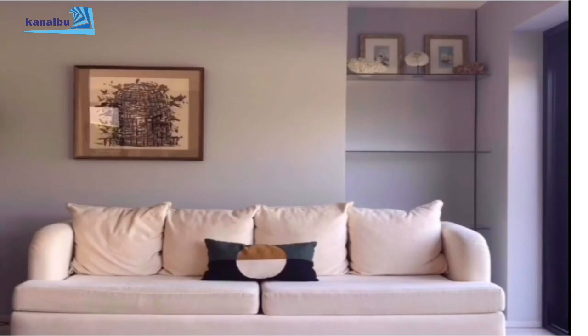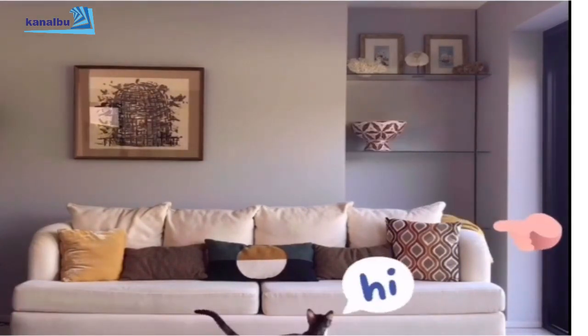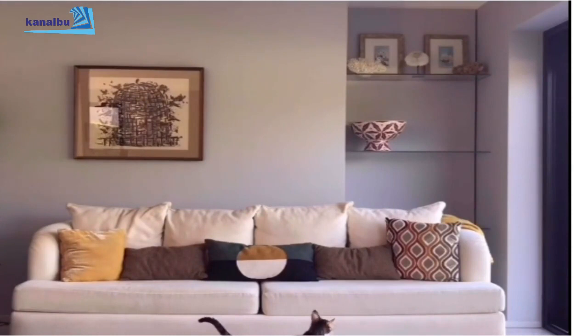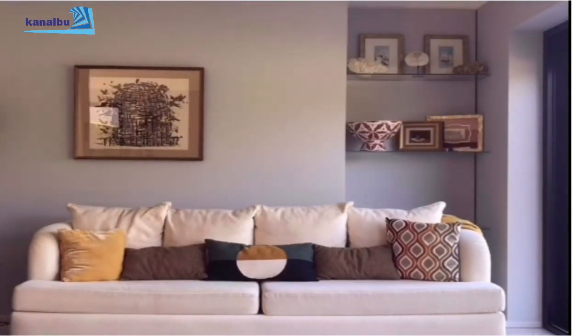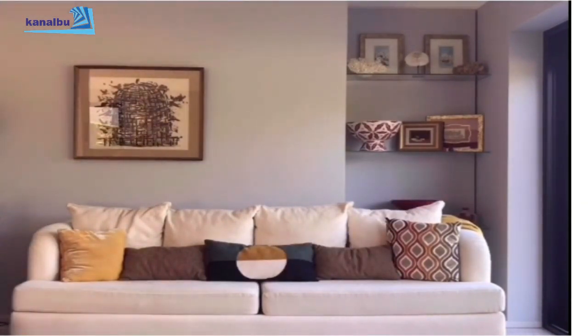Burada sade bir krem renkli kanepem var. Bunu nasıl hareketlendirebilirim? Tabii ki değişik boyutlarda, dokularda ve desenlerde yastıklar kullanarak, bir küçük battaniye de kenara ekleyerek o sıcaklığı devam ettiriyorum. Sonra arka plana geçiyorum. Bu arada kedim de merakla bakıyor. Arka plan birazdan yakın çekimle daha iyi görünecek.